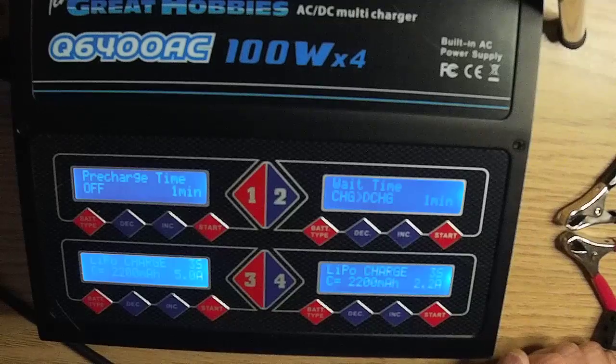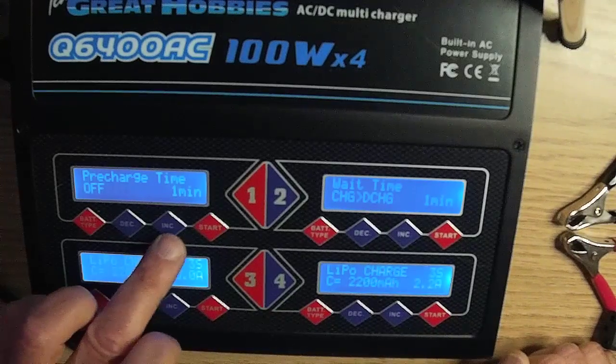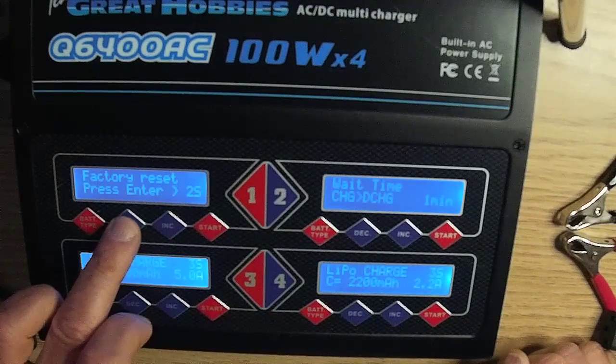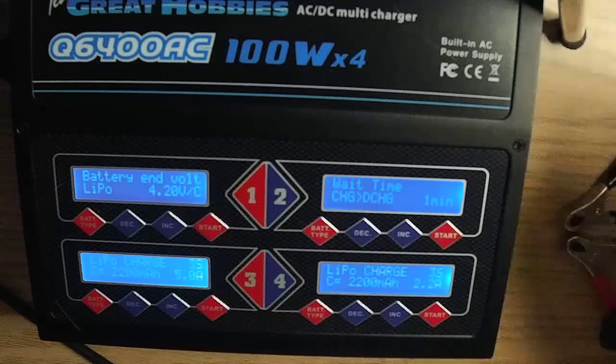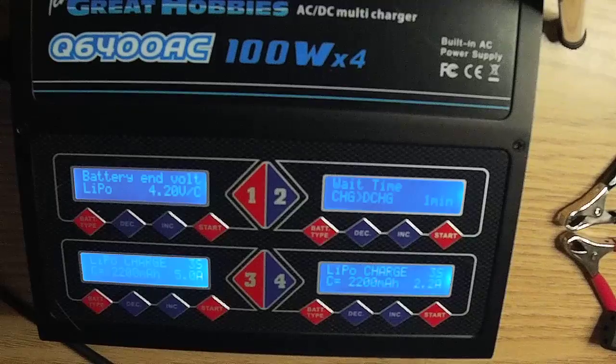Reset your settings back to factory default. Battery n-volt LiPo is set at 4.2 volts per cell — do not make any changes to this setting. 4.2 volts per cell is where you want your LiPo voltage to reach when charging. After the final charge, your battery may not end exactly at 4.2 volts per cell; it will more than likely be slightly under, due to 4.2 being the perfect charge and factors such as battery age.